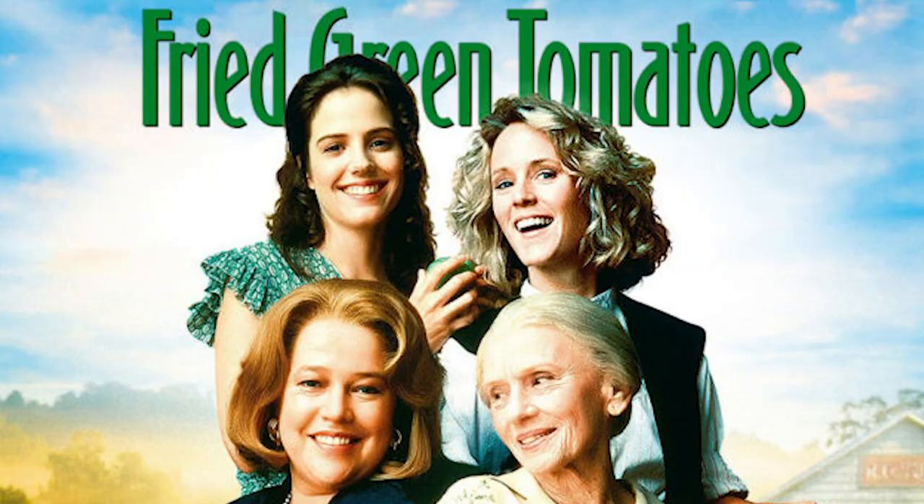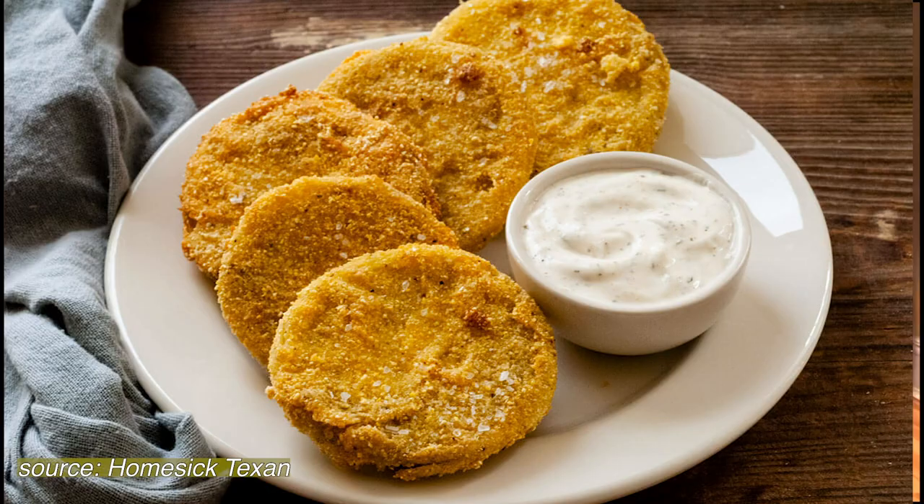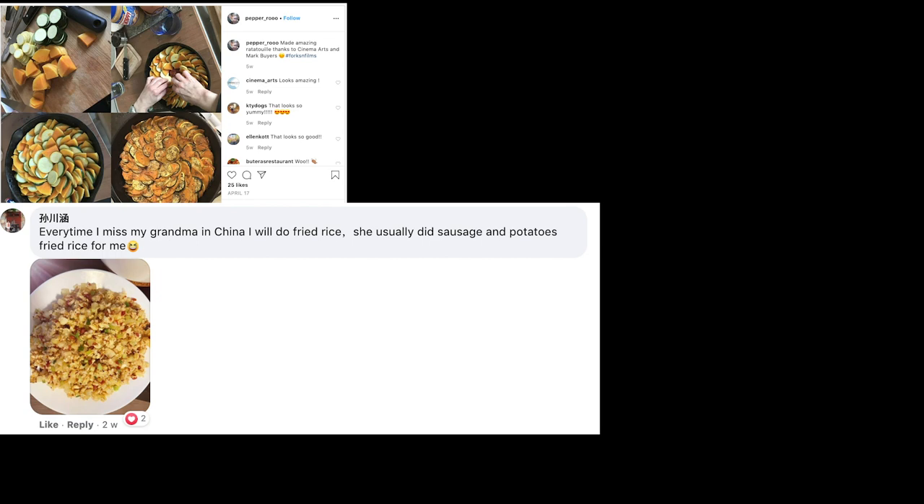Welcome everyone to our eighth episode of Forks and Films. I'm your host, Jacqueline Strayer. Tonight is also our final episode of Forks and Films, which I'm going to talk about in a little bit. But first, what are we going to watch tonight? The 1991 comedy drama film, Fried Green Tomatoes. And what is Chef Martin going to teach us how to make? You guessed it, Fried Green Tomatoes.